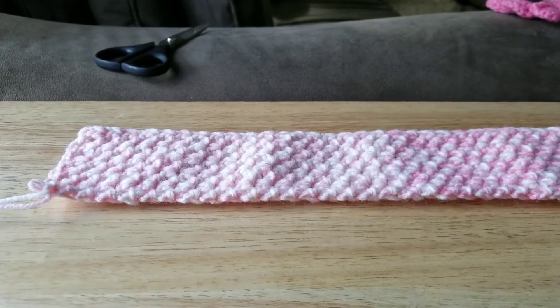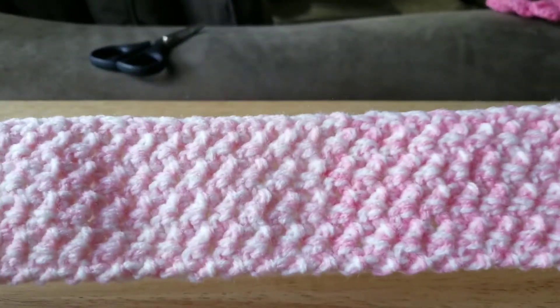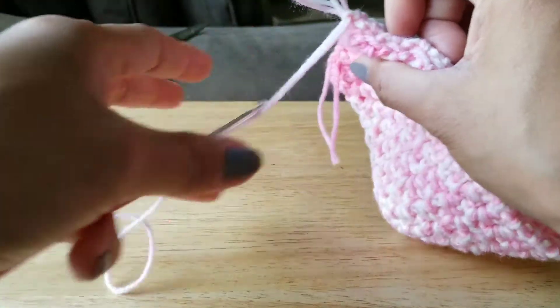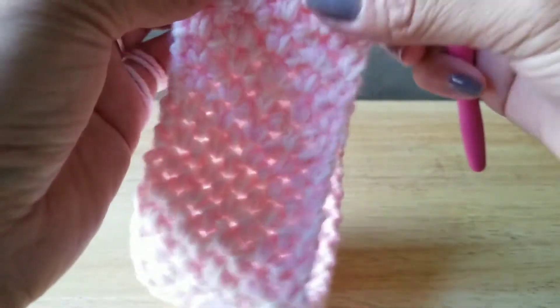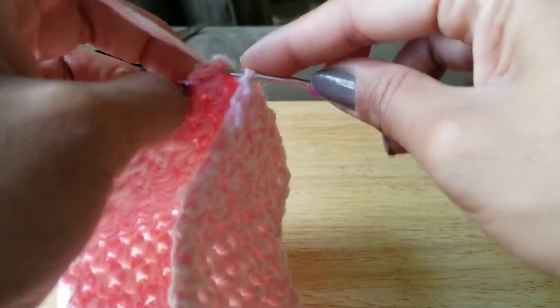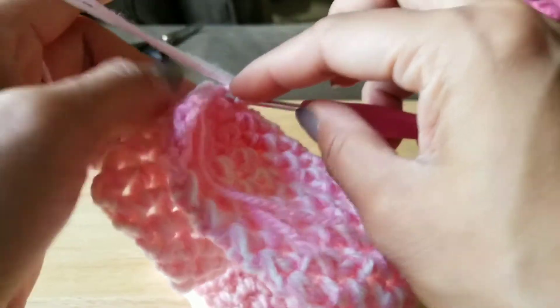Now we need to figure out which side is the front and which is the back. I think this is my front and this is my back. Now you're going to pull them together and sew them together. Or, if you want it a little bit easier, you can cut your yarn and just use the needle to sew them.